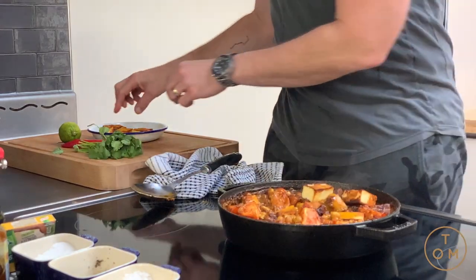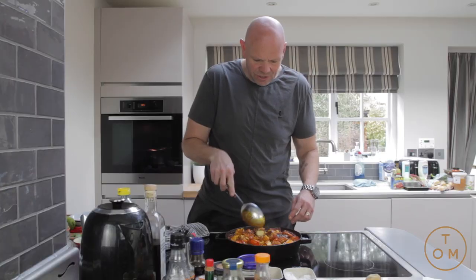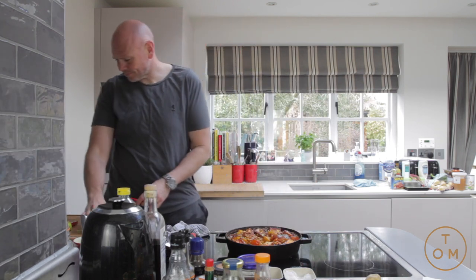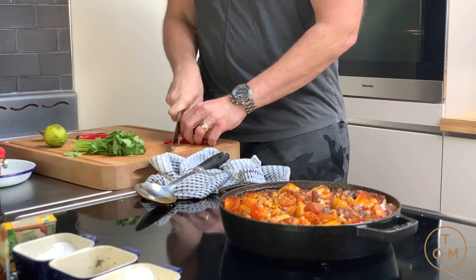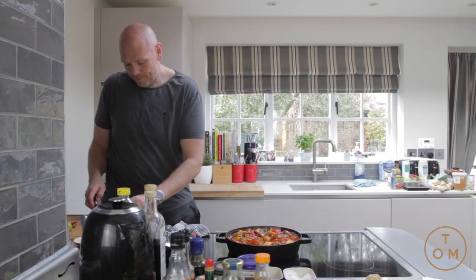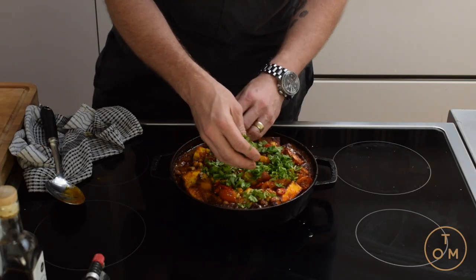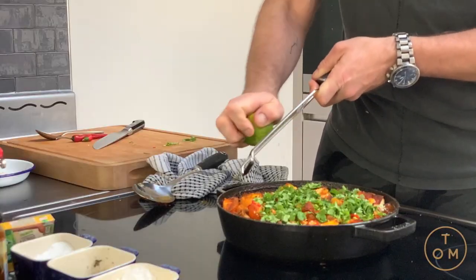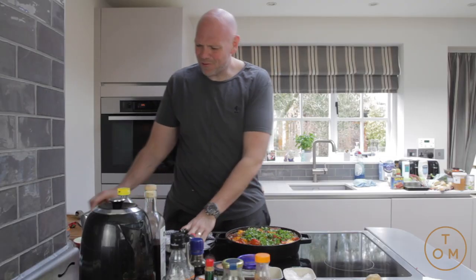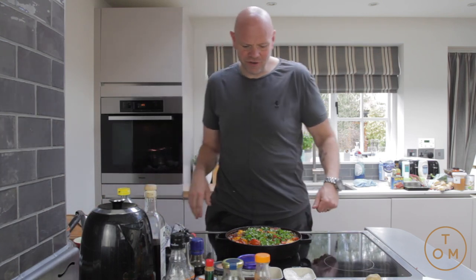Oh yes, look at that — smells amazing! The paneer cheese goes back in; I'm just going to leave it sitting there to gently warm through. Two red chilies on top — it's quite spicy. Then coriander, stalks and all, a good handful sprinkled on top. A little bit of lime zest just to bring it to life. Smells absolutely incredible — that is my squash and chickpea jalfrezi!